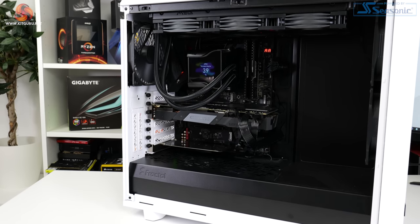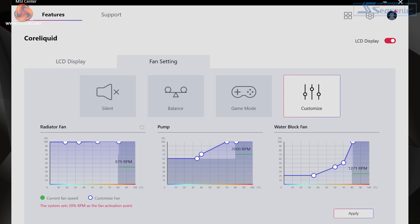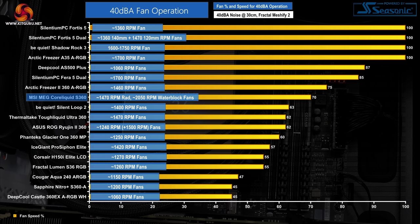We adjust each cooler's fan speeds until our 40 dBA noise output target is reached. To get the unit running at 40 dBA, we had to restrict the radiator fans down to 70% duty cycle, which translates to around 1470 RPM. As MSI's software only permits the fourth point on the radiator fan curve to go as low as 70% fan speed for 80 degrees or above recorded temperature, we had no room to further reduce the radiator fan speeds. This meant noise output was still above our 40 dBA target, so we were also forced to reduce the water block fan speed to 40% duty cycle, which recorded as around 2050 RPM according to the MSI software.